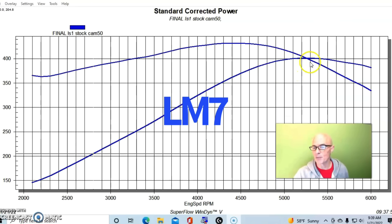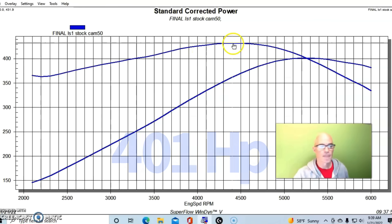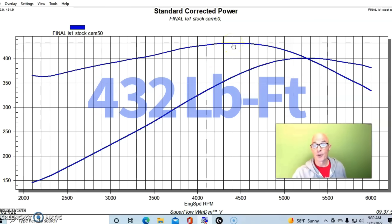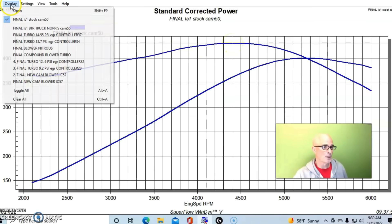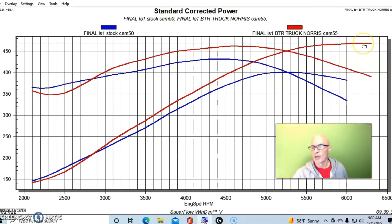Run with the stock LM7 camshaft, our modified 5.7 liter produced 401 horsepower and 432 foot-pounds of torque. Here's what happened when we installed the Truck Norris cam from Brian Tooley Racing: peak power jumped up to 469 horsepower — a gain of 68 horsepower from just the cam swap measured peak to peak — and the gains were even higher at 6000 RPM, probably 75 or 80 horsepower.